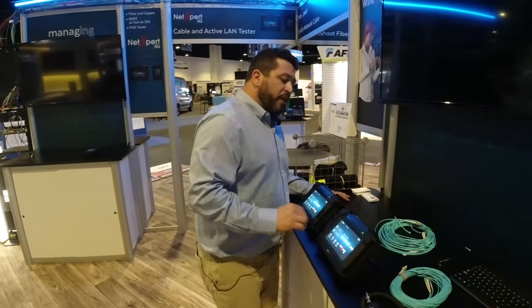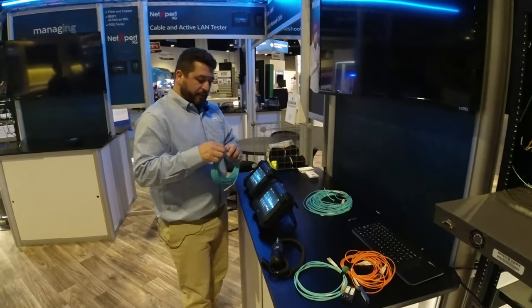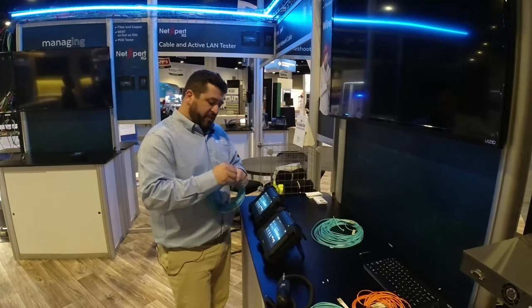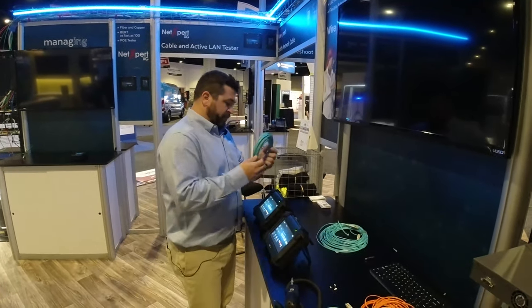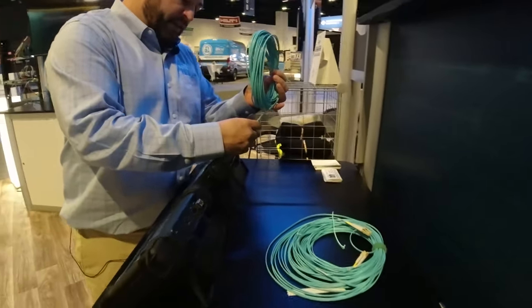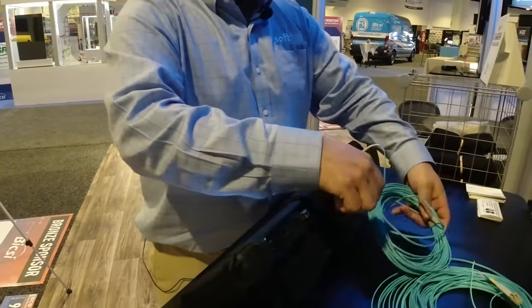I'm going to go ahead and grab a link. This is an OM3 link — just a single segment, but you could have multiple connectors in here. And I'm going to go ahead and connect to the SFPs.